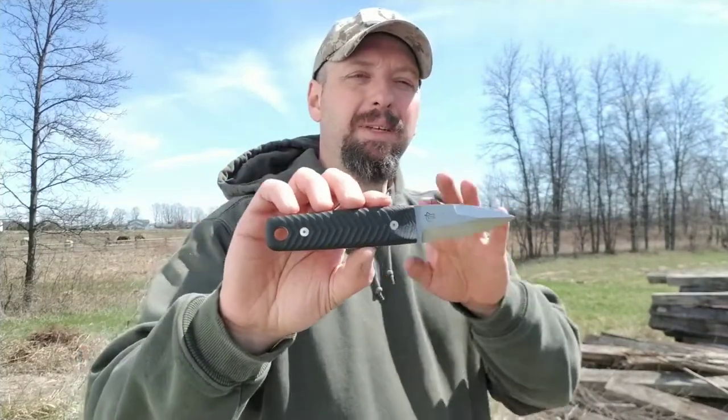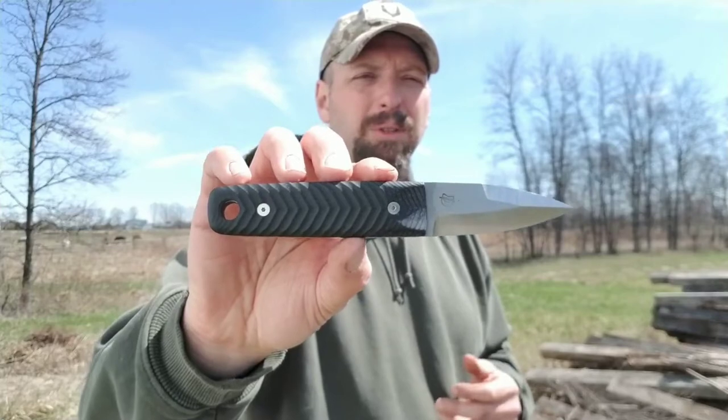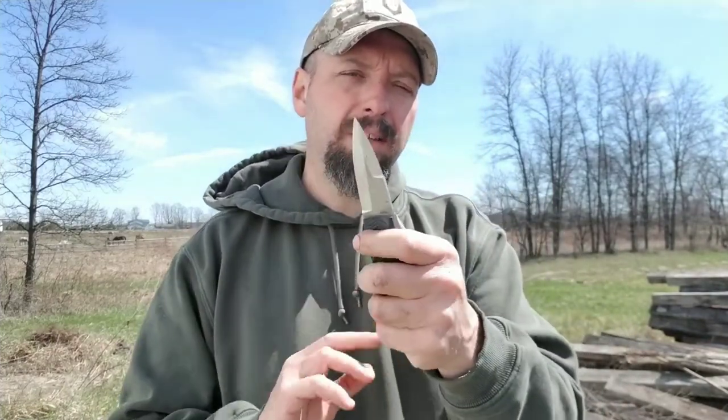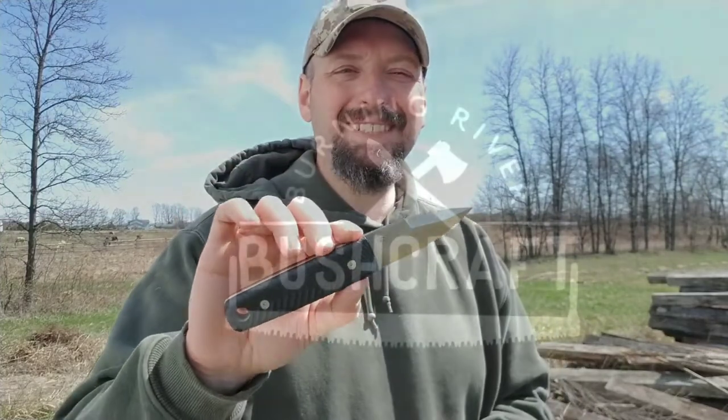Just reworking that sheath a little bit and this would be an awesome carry knife. This is a limited run, and I don't know if Rob or Battle Horse plans on making more. But if you see one on the secondary market, I would snap it up — especially if you're in the market for a small defensive knife. That's an overlooked market. Everybody has gone to one-handed opening knives now, but a fixed-blade small knife like this will do a lot of damage in a fight. Till next time, this has been Jamie Boggs with Burning River Bushcraft — click like, subscribe, and ring the bell to be notified of my next videos.